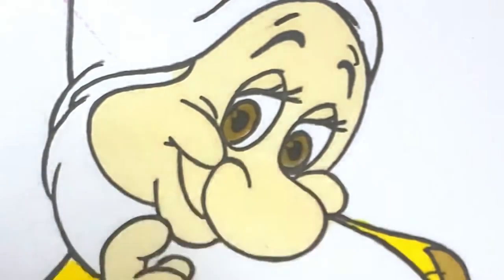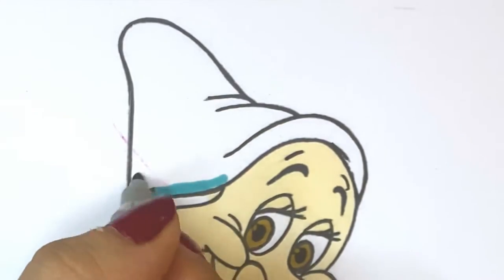His eyes will be a light brown, and finally his hat with blue.